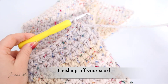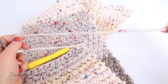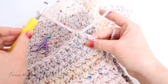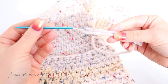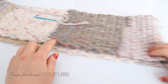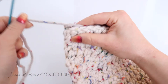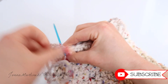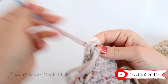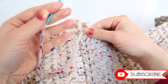Once your scarf is of desired length and you want to finish off, grab your scissors and cut a nice long tail. Then fold that tail right through the last stitch on your work. Place your wool needle on the end of your yarn, fold your scarf so it's nice and flat, then sew the two ends of your scarf together. From here, just weave in your tails.